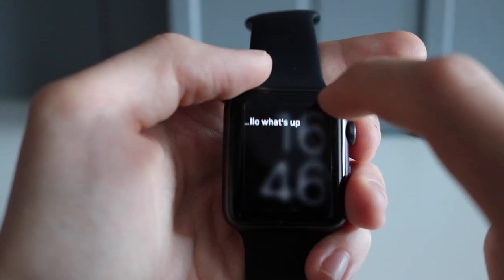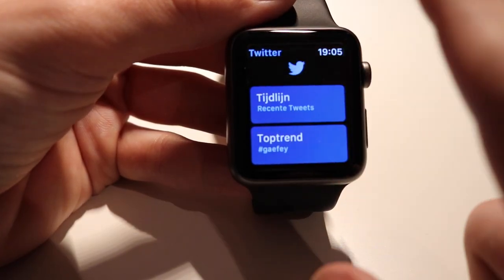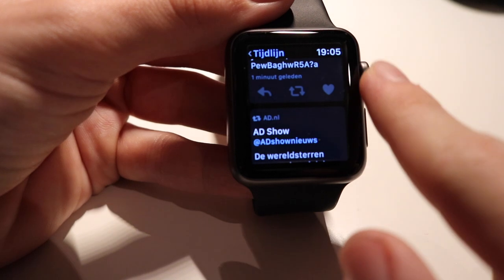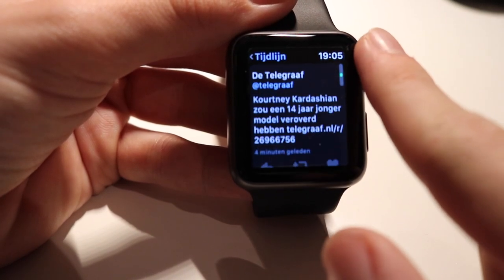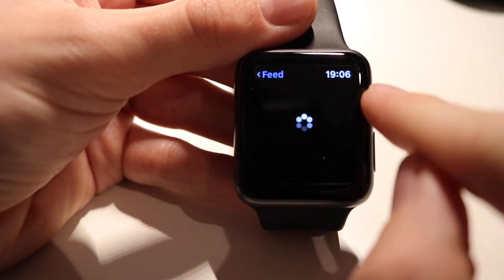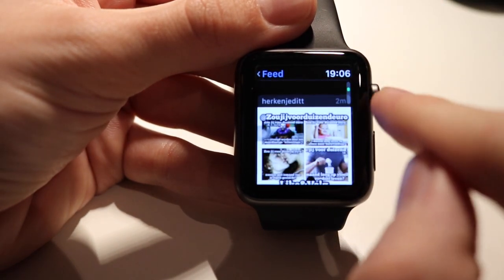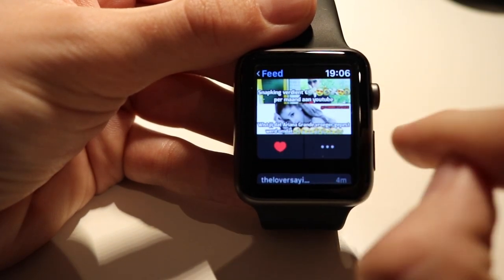Don't expect a lot from the third-party apps that the Apple Watch supports. There are many supported Apple Watch apps out there, but most companion apps are really not that useful. It's cool to show your friends, but other than that they're mostly useless. Instagram, for example, only shows a couple of pictures, and although the app boots quickly, it's really not that useful. That said, third-party apps do run well on the Apple Watch and there are no performance issues while using them.